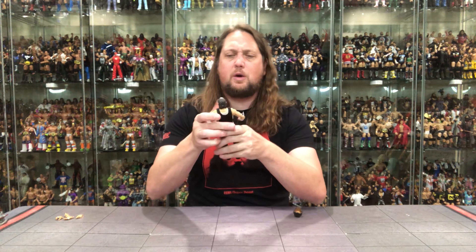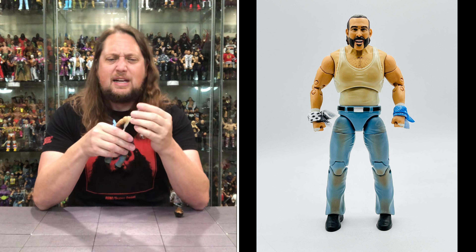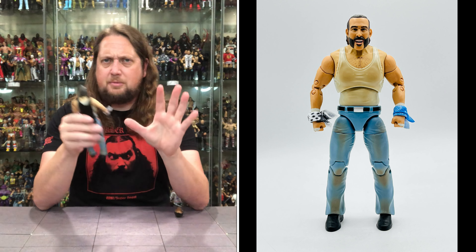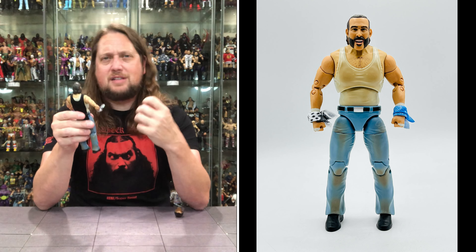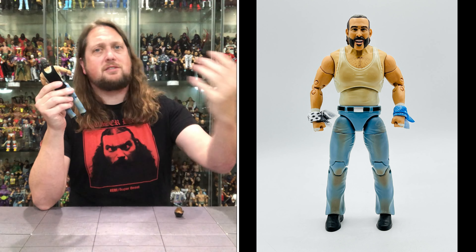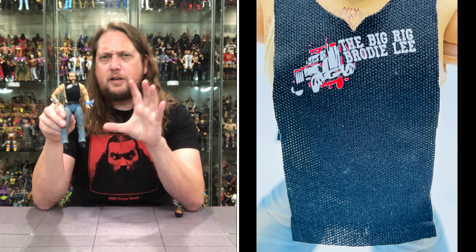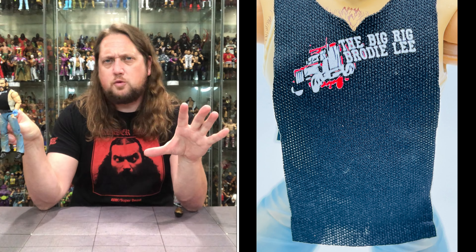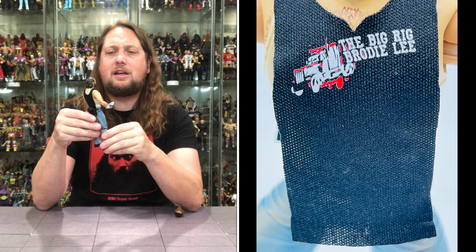Let's dive into the head sculpts on this one. It feels like a Brodie Lee body from Jazwares, but this head sculpt feels strange to me. It feels cartoony — it's not like a real scan. I'm sure they went back, saw his Ring of Honor matches, and sculpted a head based off that, but it makes it feel different and look different than the rest of the Jazwares wrestling figures.